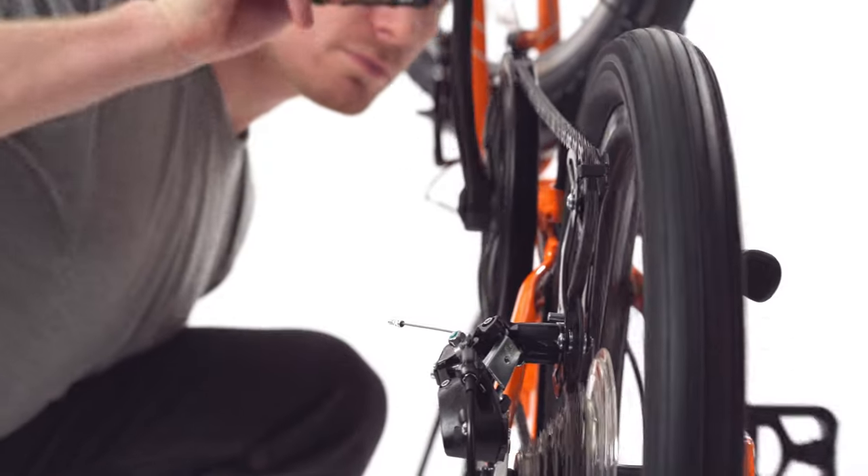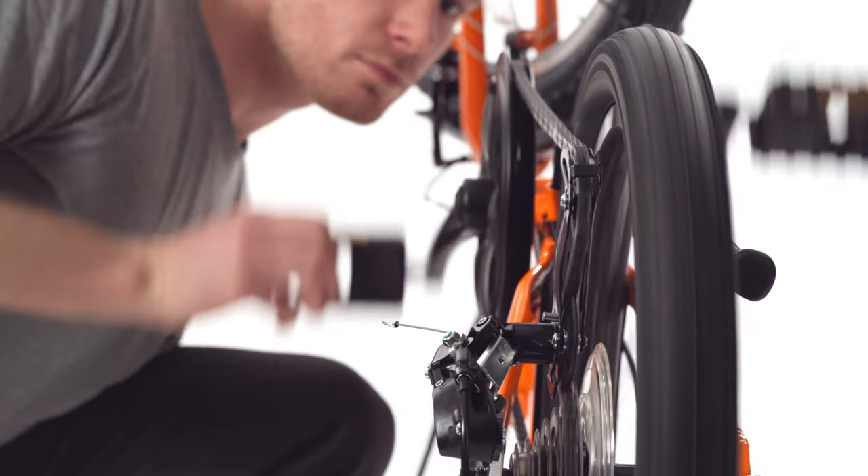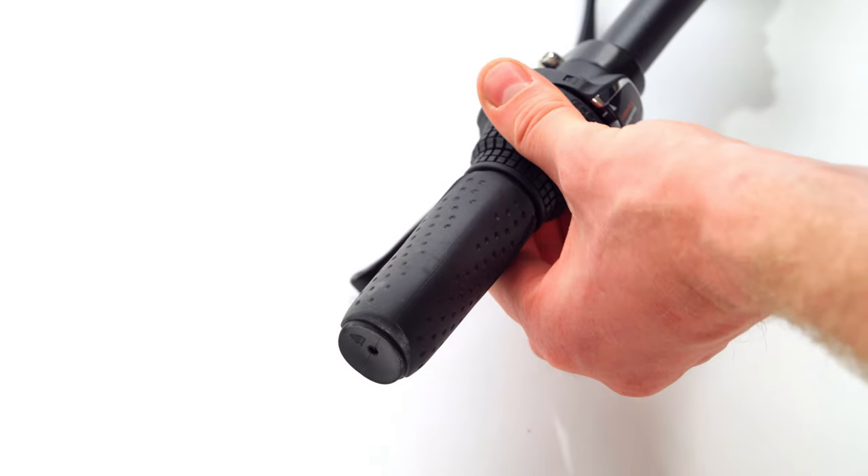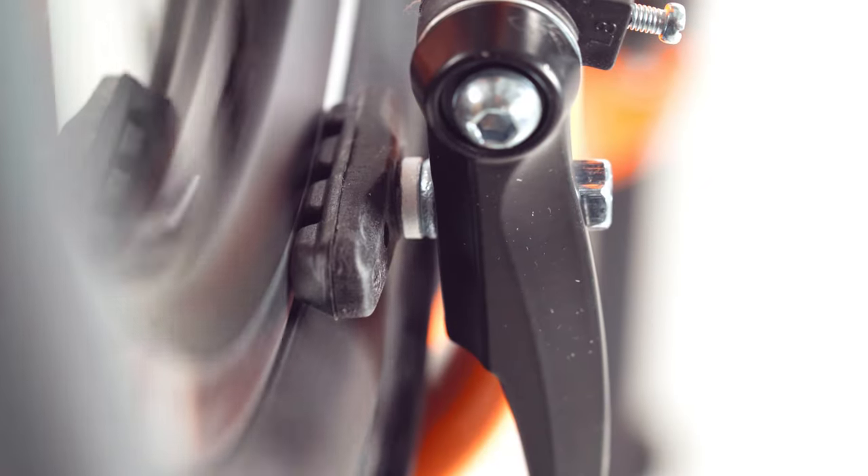Turn the pedals and shift through the gears while watching the chain for kinks or damaged links. Spin both wheels and make sure there's a slight gap between the brake pad and the rim on both sides.